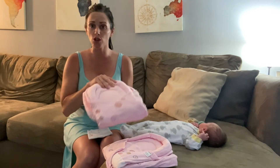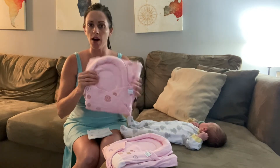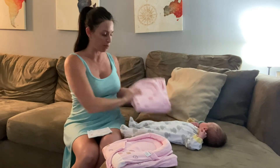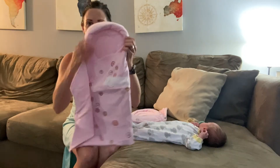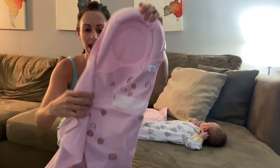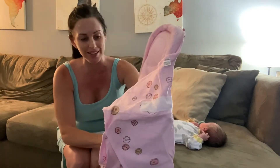So beautiful soft material here. It is a hundred percent cotton, so very very nice and soft on their skin, and it is machine washable. It has a really nice curved cushion here to protect the baby's head. Really cute design — nice pink with little cute buttons everywhere.